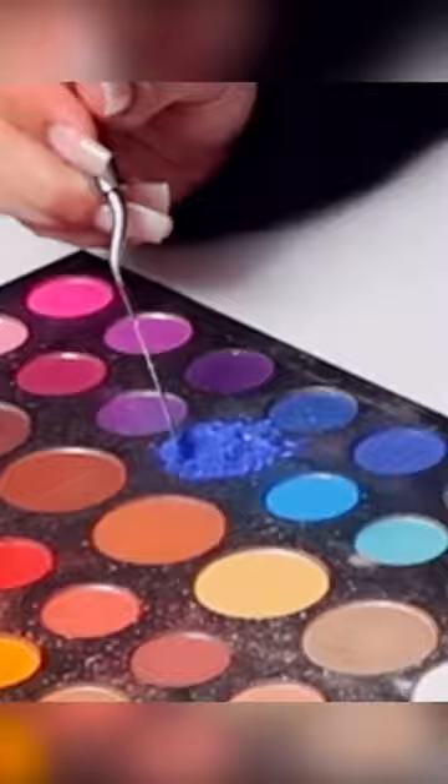I guess I'm just gonna start with my little spatula and start digging into it. Now we're just gonna sit here and really mix it all together.